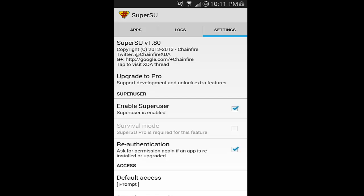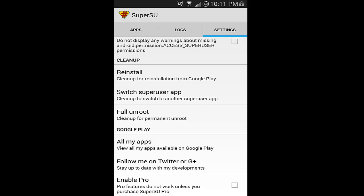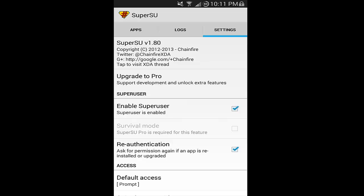Now that you are rebooted, go into SuperUser, then go to Settings, scroll all the way down, and enable Pro. At the very bottom, enable Pro. It may ask for a restart — go ahead and restart, then come back to SuperUser and your Settings menu once again. Now that you're back in, make sure you check Survival Mode — that checkbox right here. That will allow your SuperUser to attempt to keep root while you're doing the MJ7 update. Last but not least, where it says Enable SuperUser, uncheck that. That will disable SuperUser and make it seem as though your phone is not rooted, once again helping MJ7 to be successfully installed onto your phone.